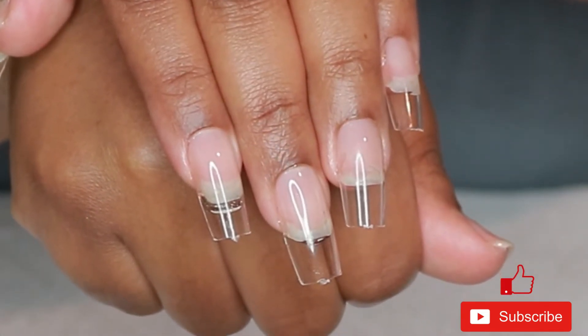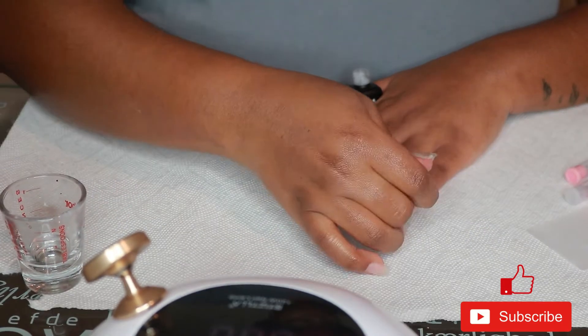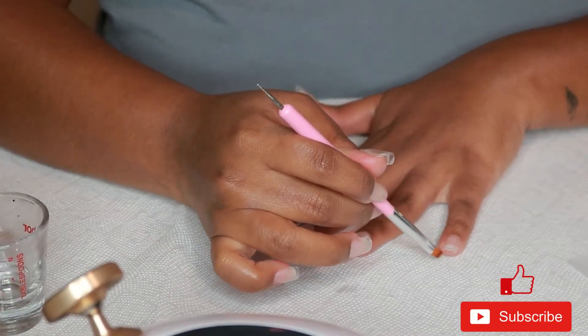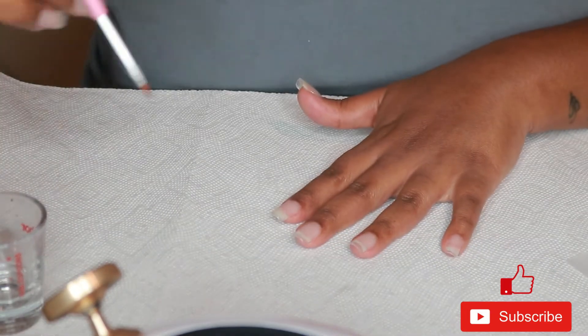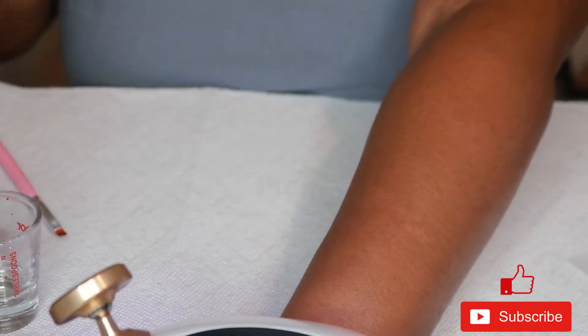Now they're on, and I'm starting my design with this jelly by Beetles — it's just a clear jelly. I do three coats: a coat, cure, a coat, cure, three times. Each time before I put my hand under the cure lamp, I try to remember to go in with some acetone and clean up around my nail anywhere I've gotten extra gel polish on my skin, before I cure it.